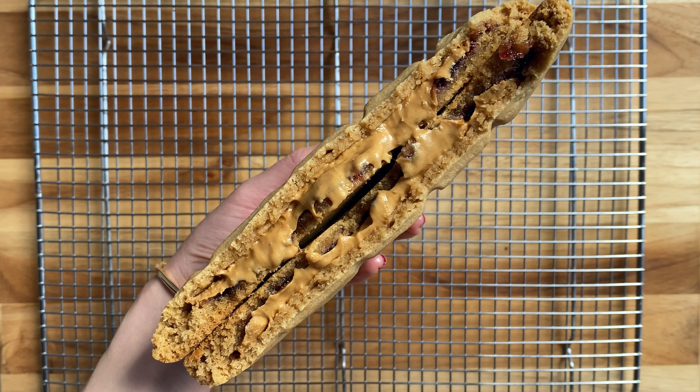Add the vanilla extract, then scrape down the sides again and add your flour mixture — cake flour, bread flour, baking soda, and salt. I like to use a combination of bread flour and cake flour because the bread flour gives it a really nice crisp and the cake flour gives it a really nice soft texture. You're gonna absolutely love this cookie when you try it. Just test for texture and make sure it's not too sticky and not too dry.